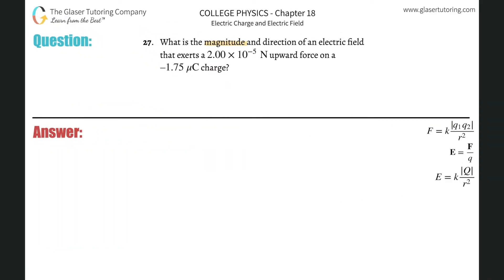Number 27. What is the magnitude and direction of an electric field that exerts a 2 times 10 to the minus 5th Newton upward force on a negative 1.75 microcoulomb charge?